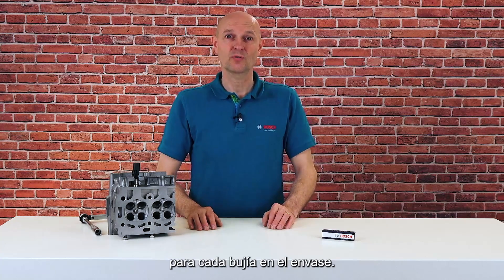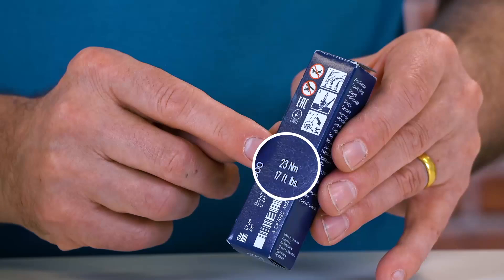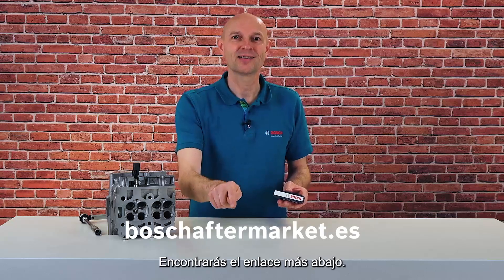You can find the correct torque for each spark plug on the packaging. For more information, go to our website — you will find the link down below.